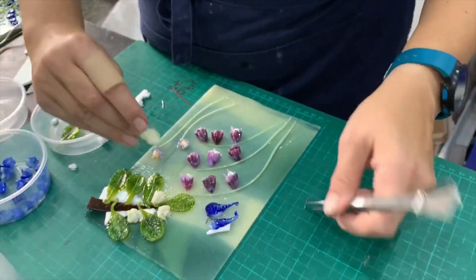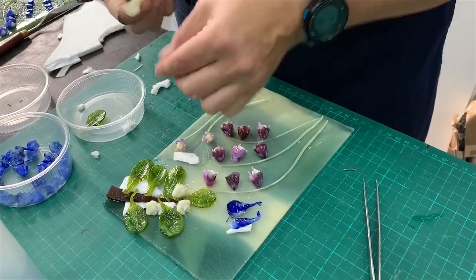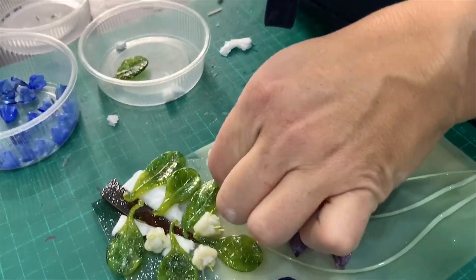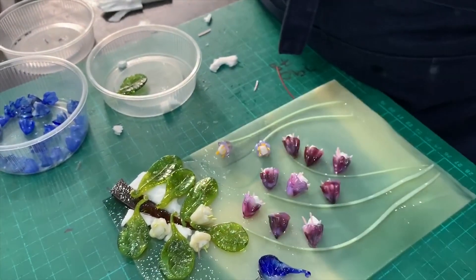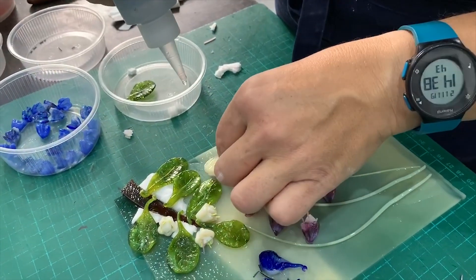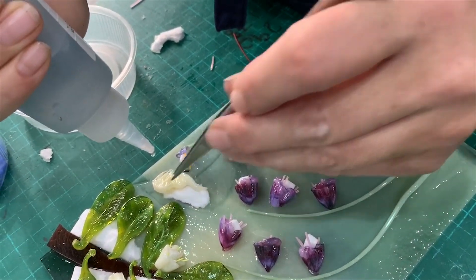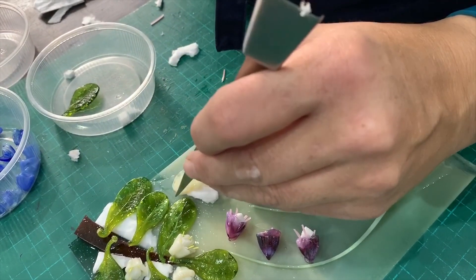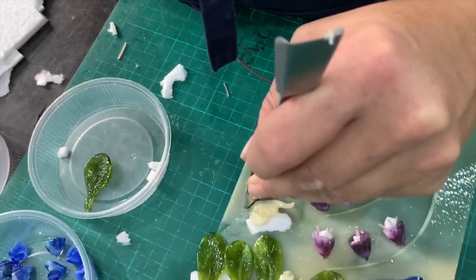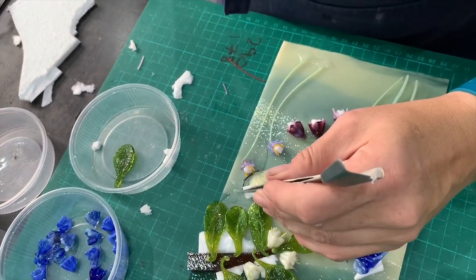So you can also do them as a single wing, like onto a flower or something. I'm going to do a single wing like that. I'm just going to use a bit of gel glue to stick it all down because it helps with stopping moving. Making sure the butterfly part of it is touching the glass.